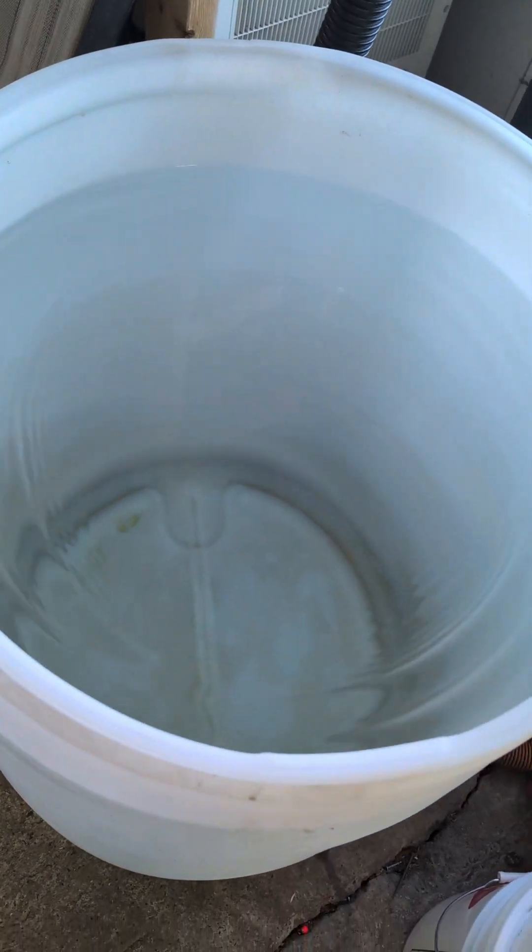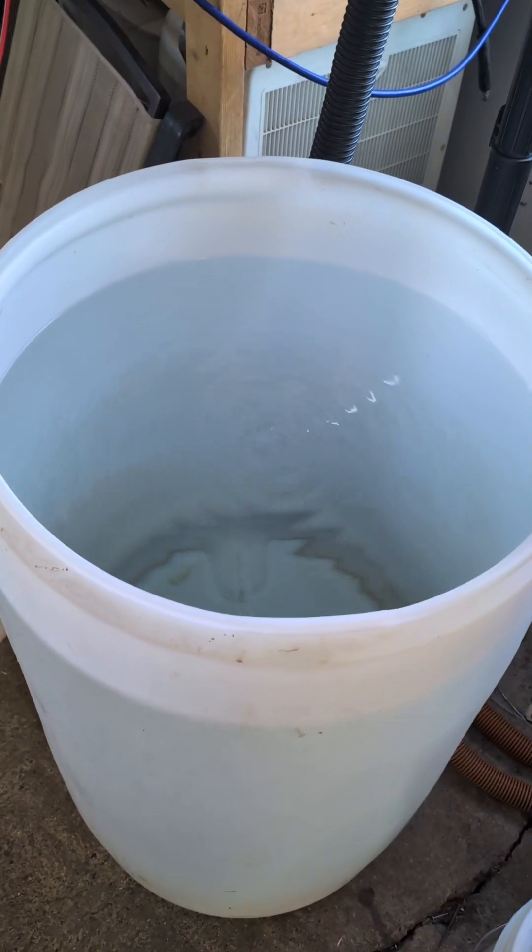This barrel right here is all the water we removed from that maple sap. And here's a quick look at the water sugar content, which is registering zero.